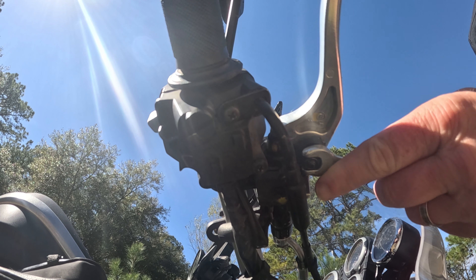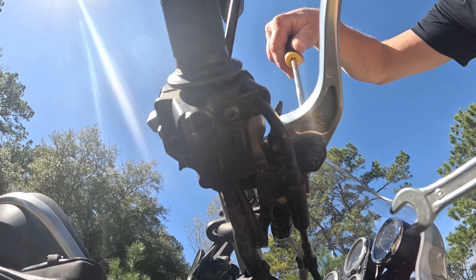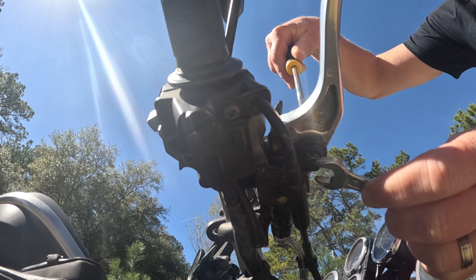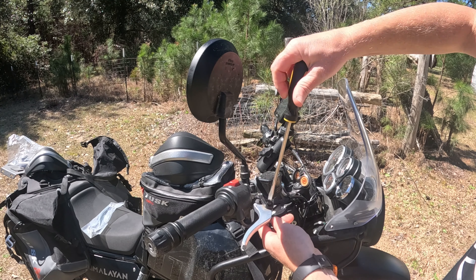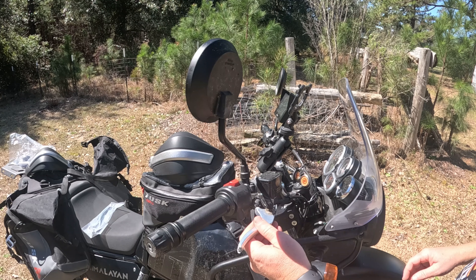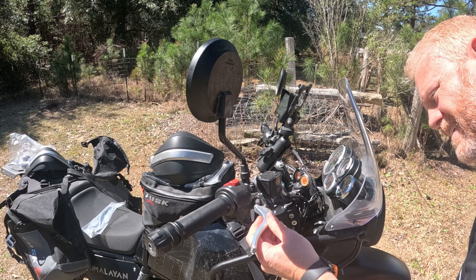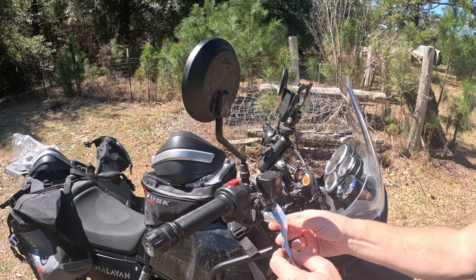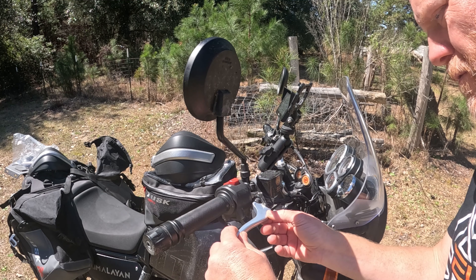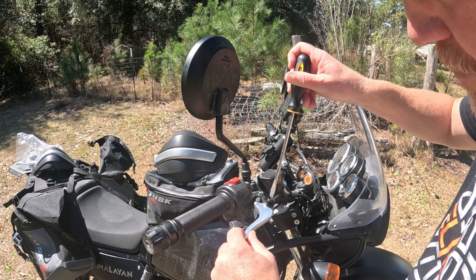Very simply, a little hard to see underneath here, but they're saying it is a 10 millimeter, and that seems to be correct. Let's start loosening this up a bit, finish this off, and there we go. I'm going to simply put that back into play. Pretty straightforward on this.